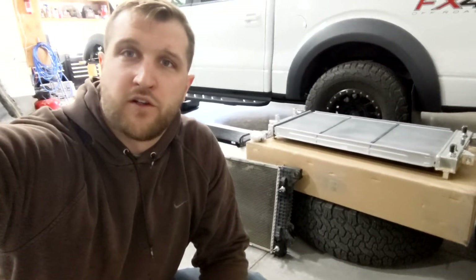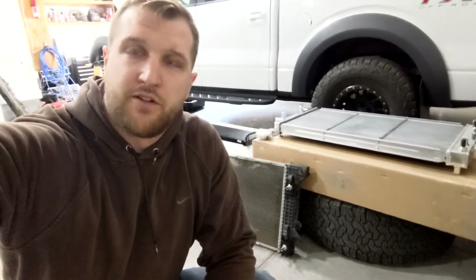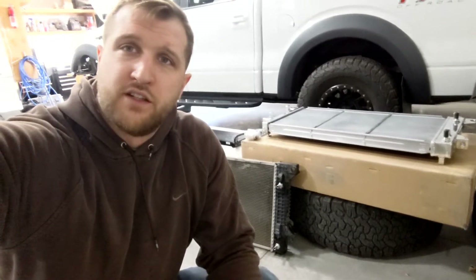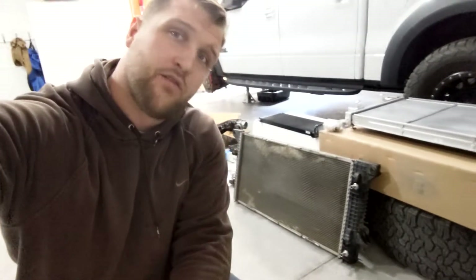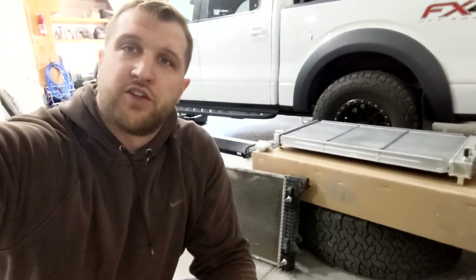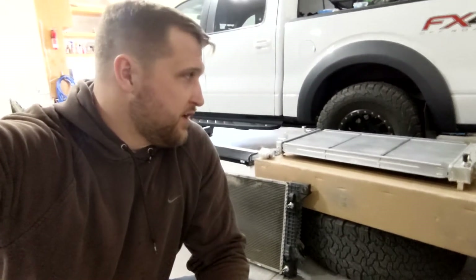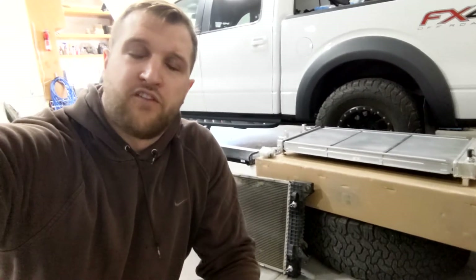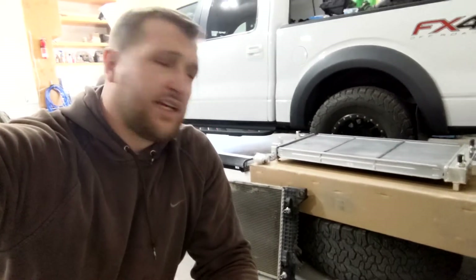Hey, what's up guys. For those of you following along on this project, I finally got my turbos back together, back in with the new manifolds and the new turbo adapters. Now I'm putting in the radiator today. I'll show you some differences compared to the OEM radiator. I'm not going to do a full install video since there are tons of those on YouTube, but I'll give you some tips and tricks and show you how it fits in the truck.